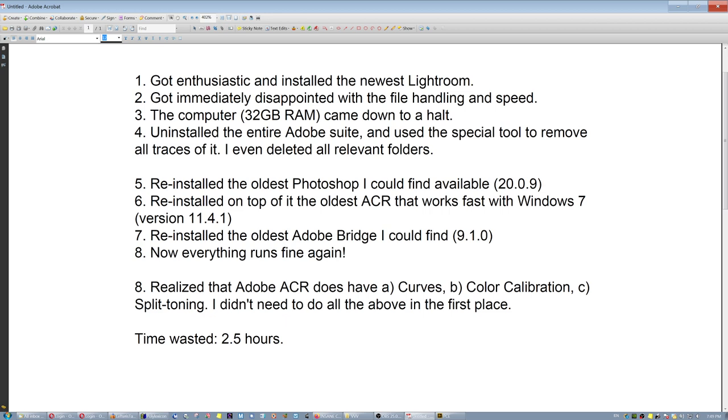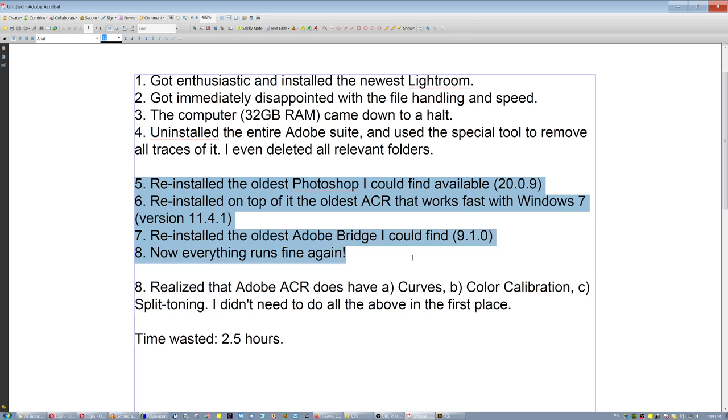I actually deactivated any instance of automatic updates in the new configuration, which meant uninstalling all the crap I had installed and reinstalling the old software that works fast and correctly with Windows 7. If you have Windows 7, I would recommend working with the older versions you can find in Adobe CC, because the newer versions supposedly need Windows 10 to use graphics card acceleration. The old ones work just fine — same thing, much faster. The time I wasted: 2.5 hours.